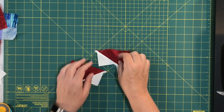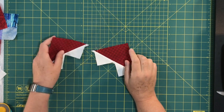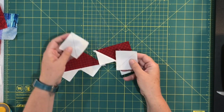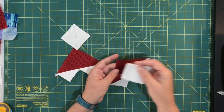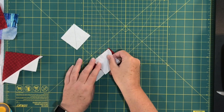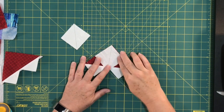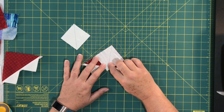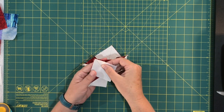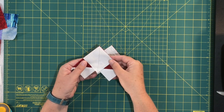Here's what they end up looking like — I think they remind me of spaceships. Now there's one more step with these two units to make them into four flying geese. Take two more of those white squares with the diagonal line drawn, and this time you're going to line one up in the corner of each unit. You're going to sew a scant quarter inch down each side of that drawn line, and repeat with the other unit.